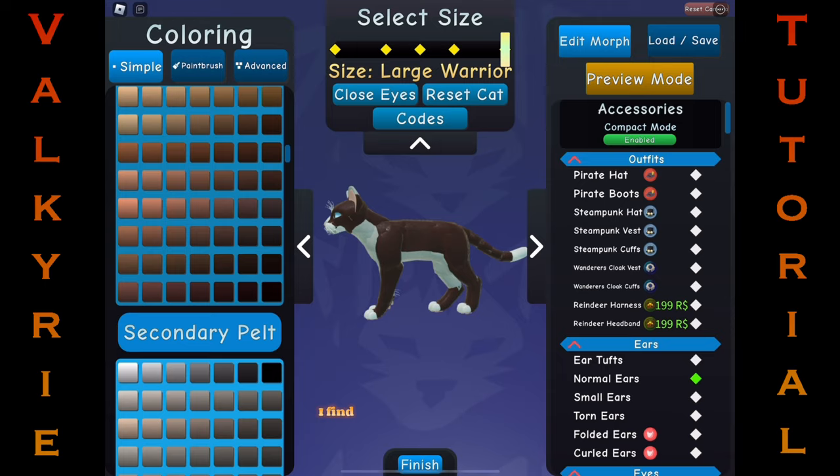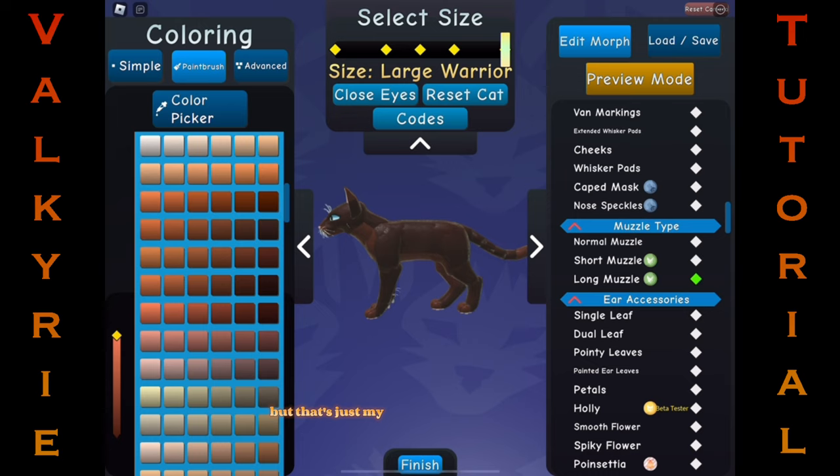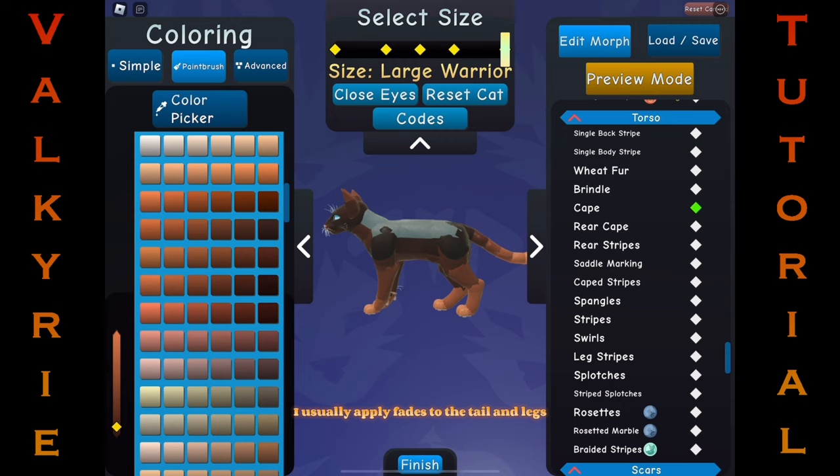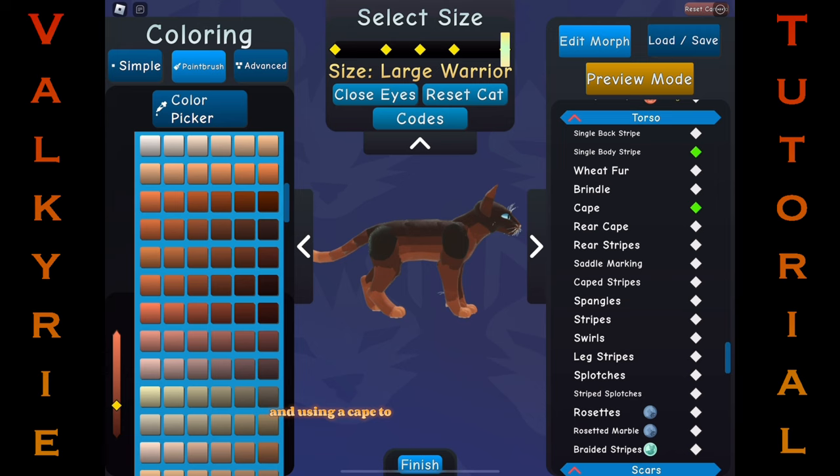I find markings that are lighter than the main body color are far prettier than ones darker, but that's just my opinion and it's all up to you. Once I've chosen the main color of my morph, I begin to start fading. Fades are a very big step when it comes to making morphs — they turn bland to exotic. I usually apply fades to the tail and legs, and I further my fades by readjusting my main body color and using a cape to be the darkest color instead.